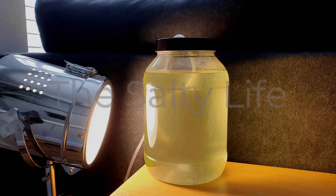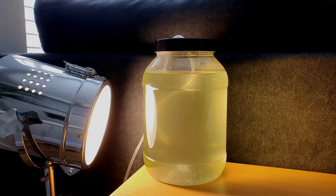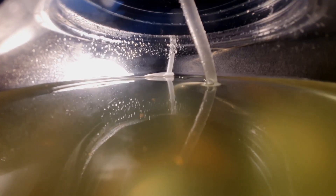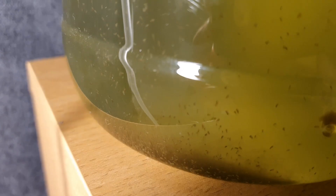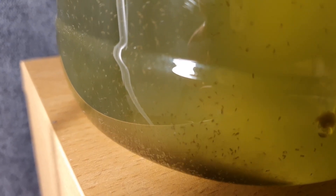Hey everyone, welcome to my channel The Salty Life. I'm doing my first water change on the copepod culture today. It's been up and running well over a month and there has been a boom in populations to say the least. Check this out — so many little copepods. They are breeding like mad. I'm so happy this is working and it's been successful so far.